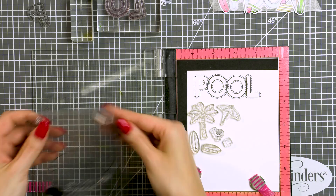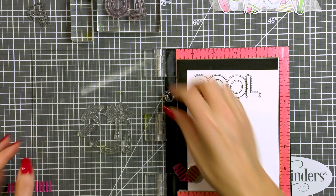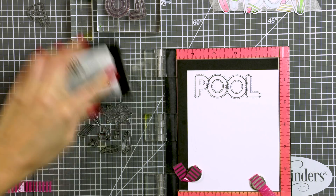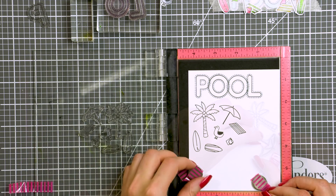I admit those words will be mostly secondary on my projects, and once I add all of the other elements I plan to add, they will be covered — especially the word 'pool' — so the recipient won't be able to read it much. But I still wanted to have those words on my cards as little backdrops, if you will.